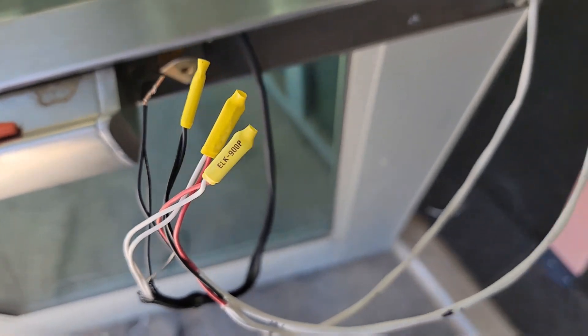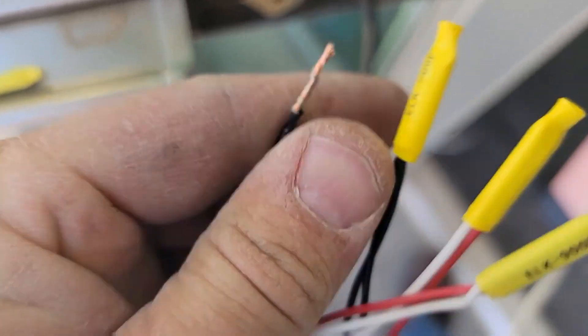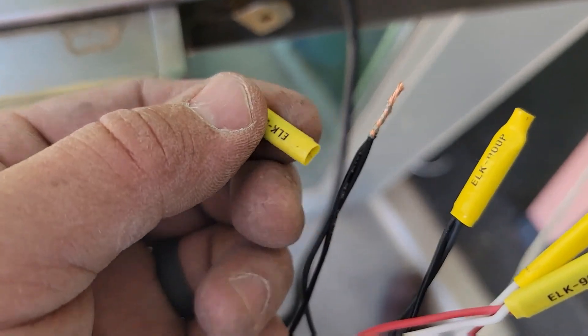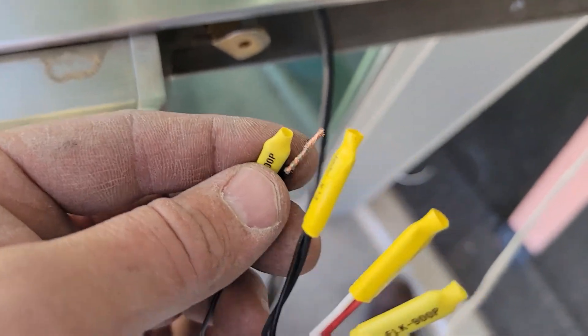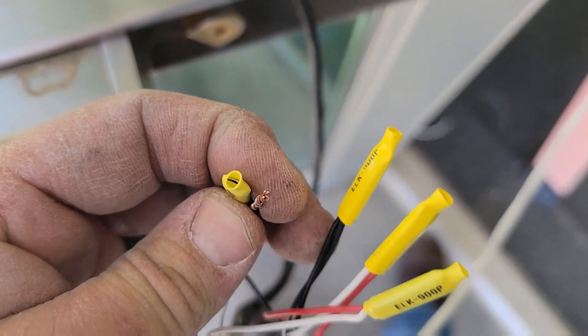Usually when those glazer guys seal everything up, you can't take it apart. I was lucky in this instance I could take it apart, but it was not fun. Whenever you're using wire nuts — beans — make sure you twist your wires together. Do not rely on the bean to keep the wires together. Some guys are anti-bean, but I like using these because you can put your meter on there and test it pretty easily when you're troubleshooting.